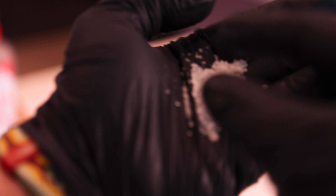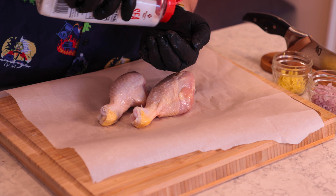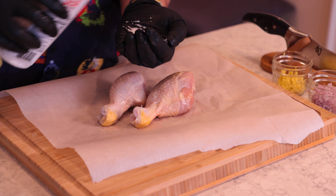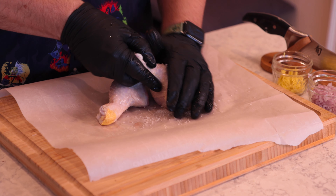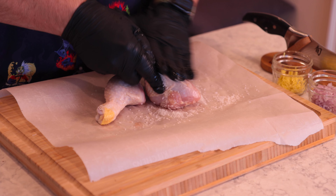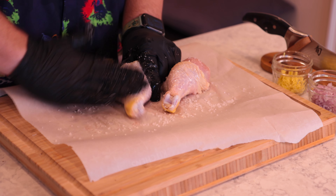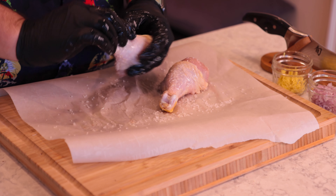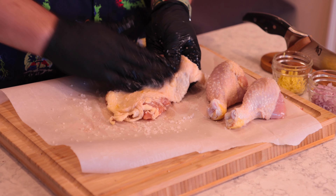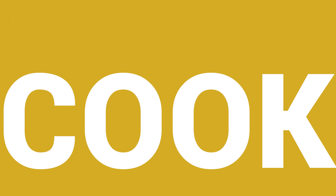I threw some parchment paper down on the cutting board to keep it clean. Now we are going to massage the chicken skin with rough sea salt — sounds really weird, but it's kind of like what you would do to exfoliate your skin. You're smoothing out the skin; it just gives it a different kind of texture. I don't know how to explain it, but it does something very important.